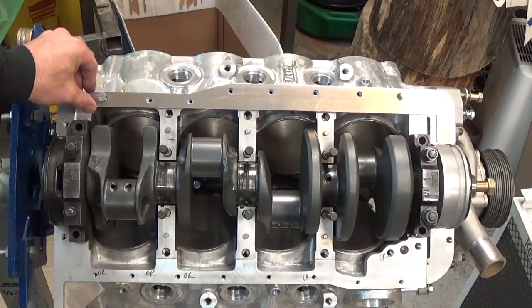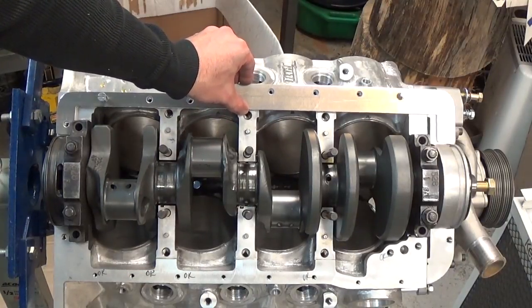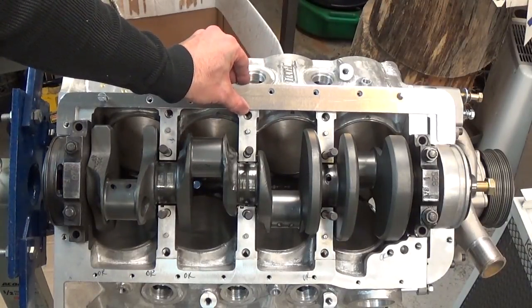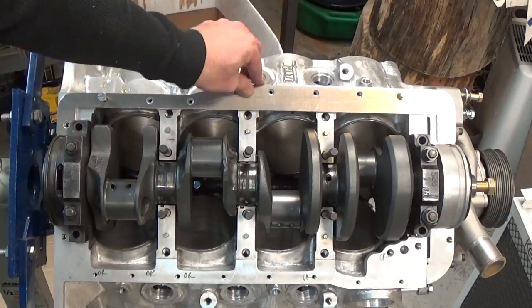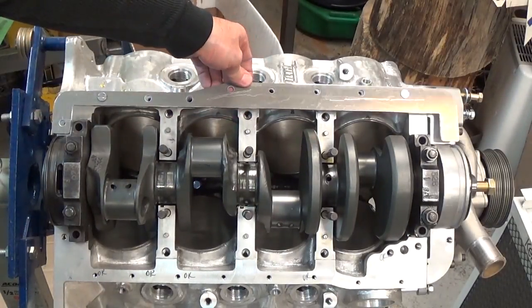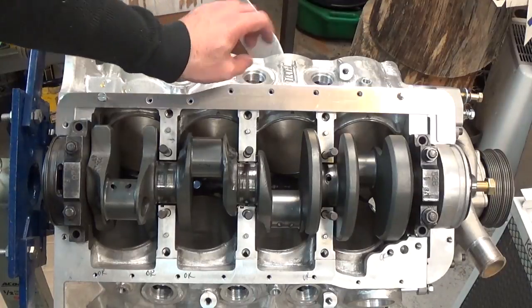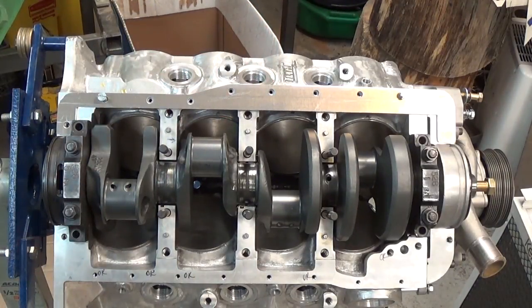I just stuck two screws in there to hold it up — you can see all the holes line up just dandy. So one tiny piece of this oil pan is done. Go ahead and finish up the other side, and then we can get on to bending some sheet metal and making the rest of the pan.